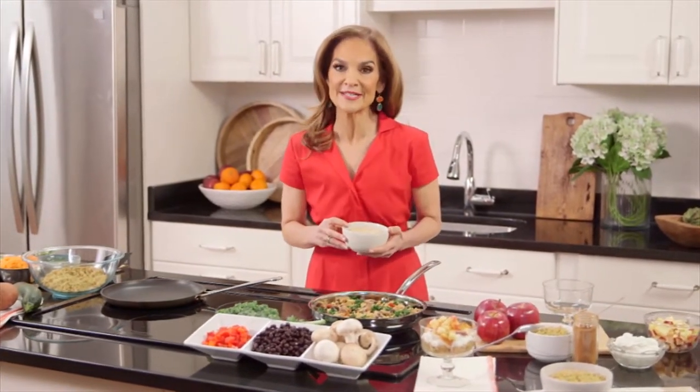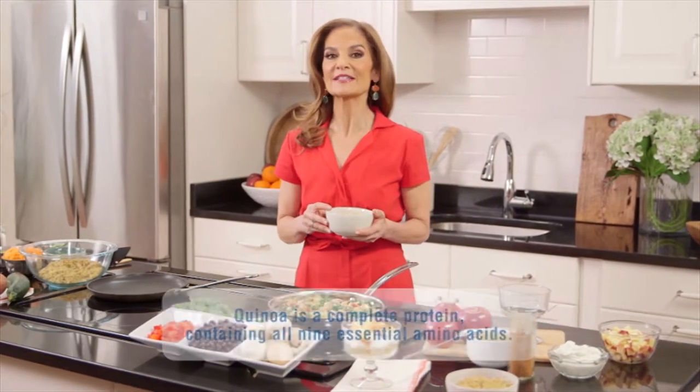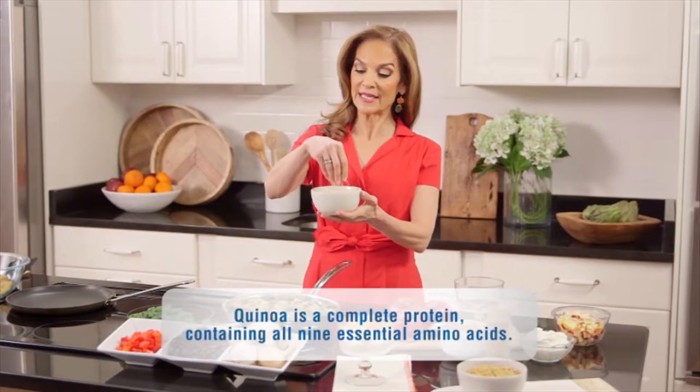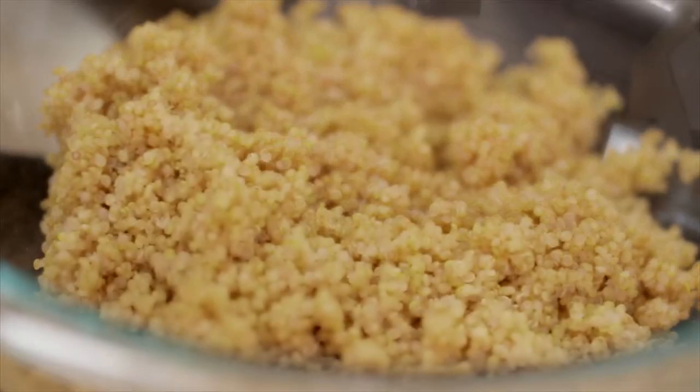Now, if you've decided to go gluten-free for a medical or personal reason, do I have a great grain for you. It's naturally gluten-free, and it's called quinoa. It's super simple to make — you just boil one cup of the dried quinoa with two cups of water for about 15 minutes, and then season it up with whatever tickles your fancy.